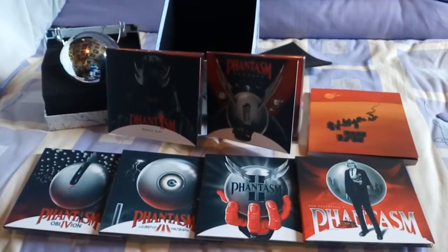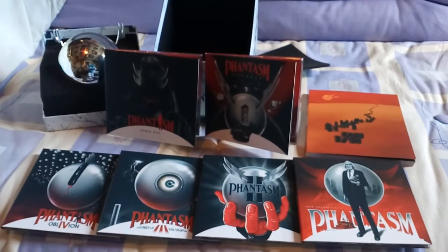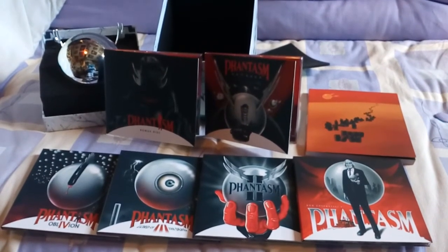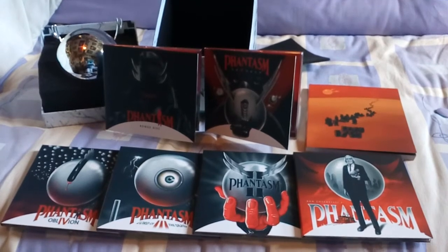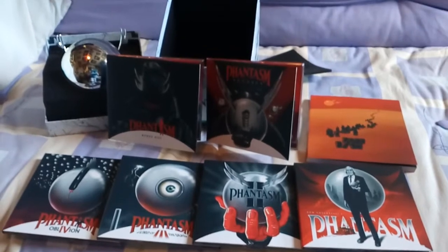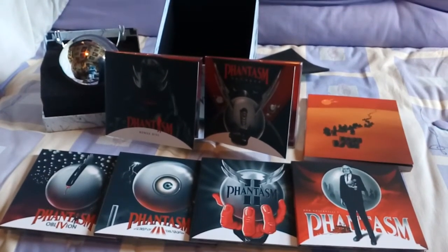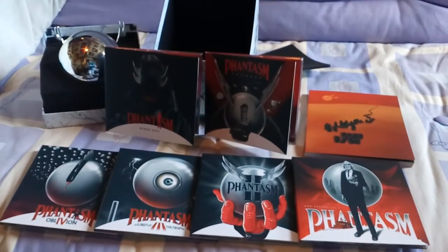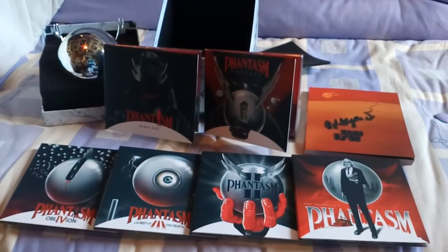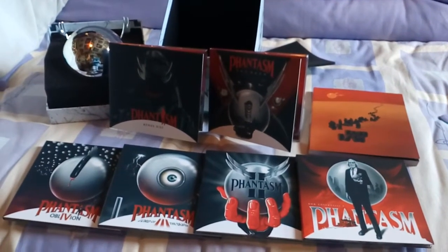I'm pretty sure in the coming months that Arrow will release regular Amaray cases of the films individually. But at the moment this is what you're getting inside the new collection — it's six discs altogether.